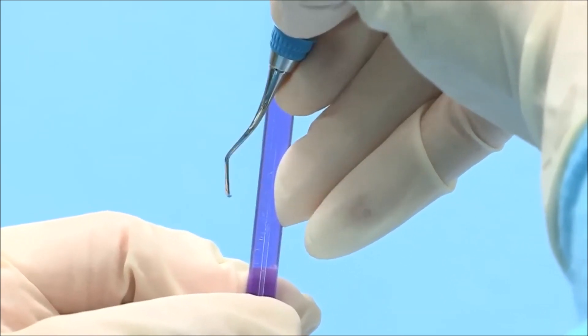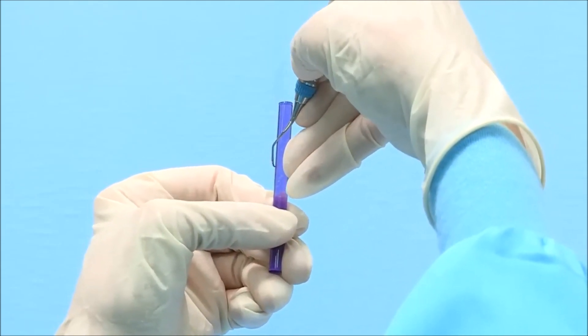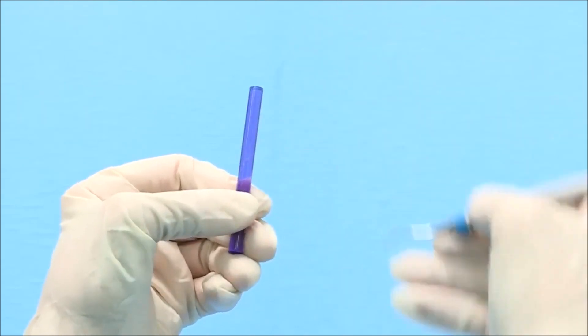If the instrument is sharp, it will bite or grab the test stick. You will also hear a metallic sound or ping when the instrument is removed. Be sure to test the entire length of the blade.